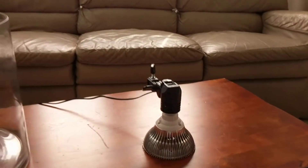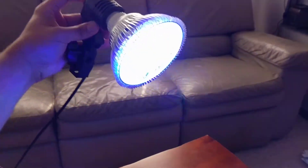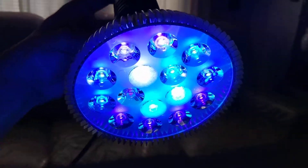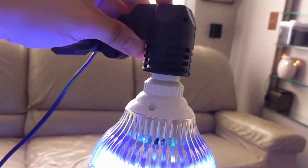The bulb was about 24 bucks and apparently it's very good for even SPS corals. You can see all the different LEDs it has going on and it just plugs right into this — this is actually just the top.